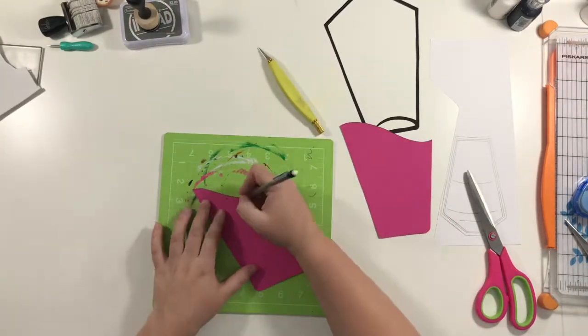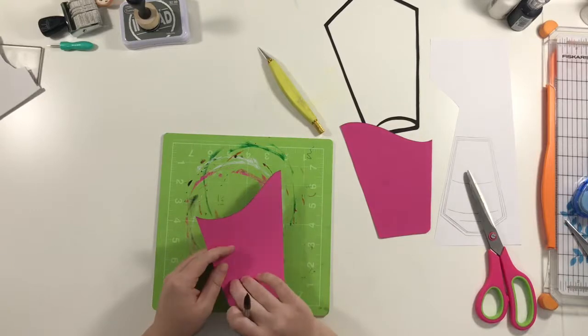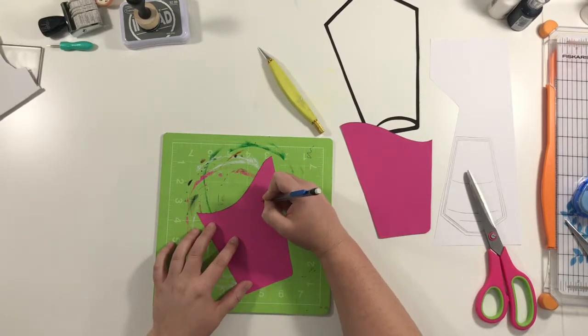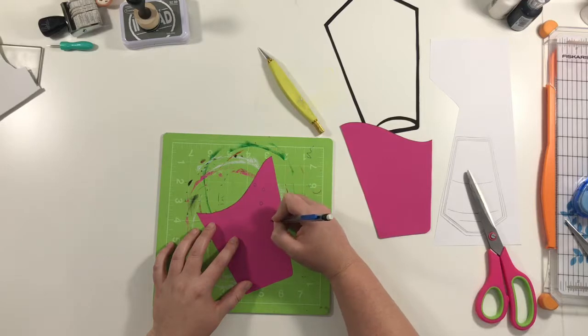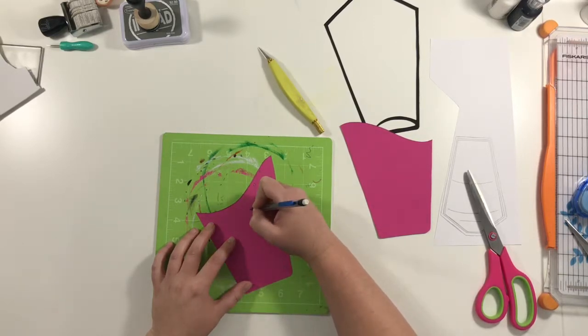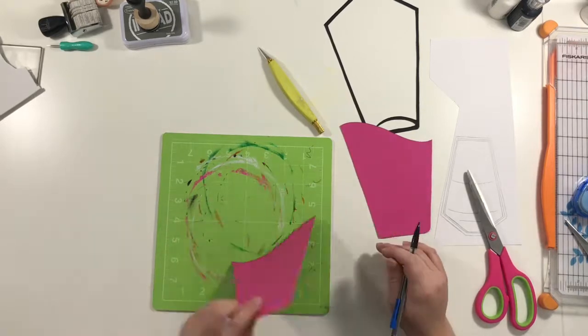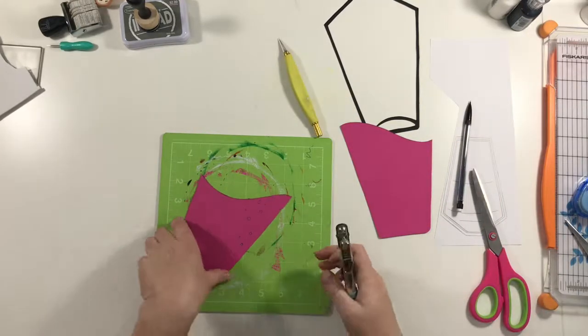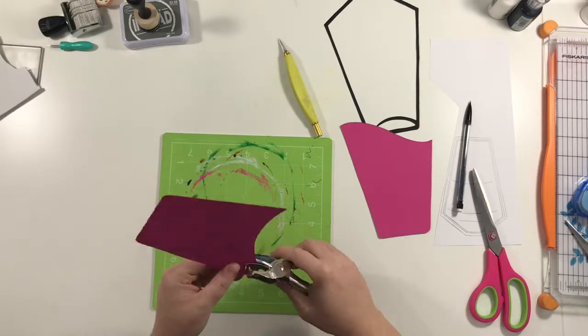And then I'm drawing with a pencil on the back — I realized to turn it over — some little dots to make it look like it's bubbling up. I was looking for my Acropodile, but I have no idea where it is. So I just pulled out some normal hole punches. I have a teeny tiny one and a regular size, and I just punch holes down the side there.